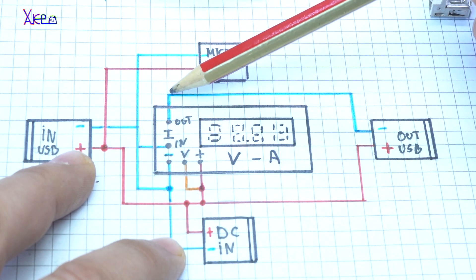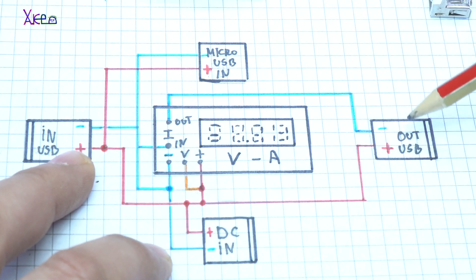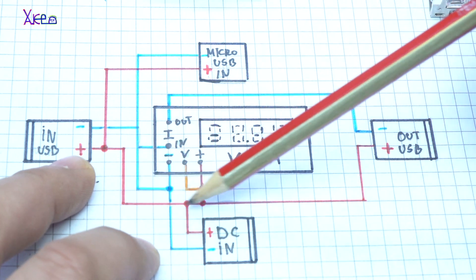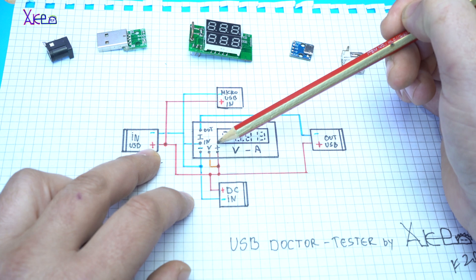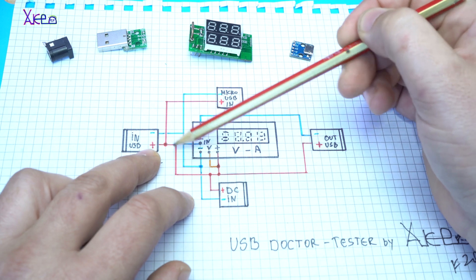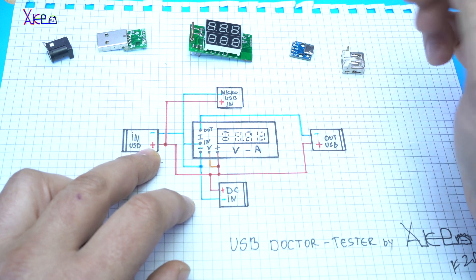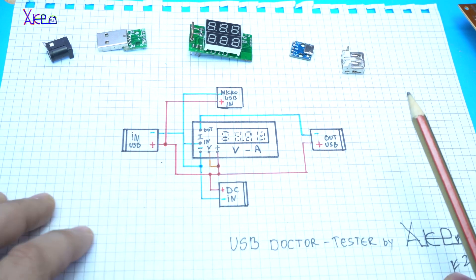Current out — the negative wire goes to USB out. The positive wire for USB in will go directly to micro USB, to both the orange and red wires of the voltmeter and ammeter module. Also, the positive wire from USB in will go to DC jack and USB out. It's a USB doctor tester, designed by me.